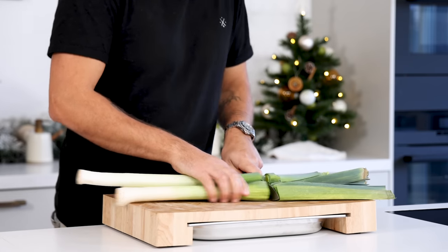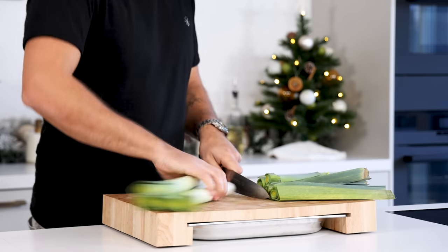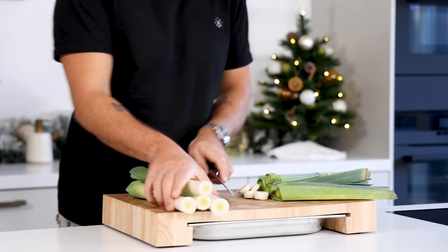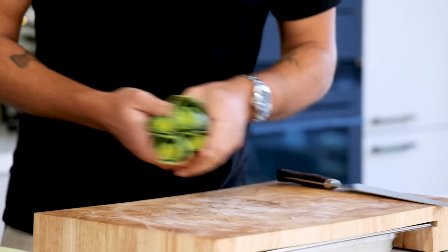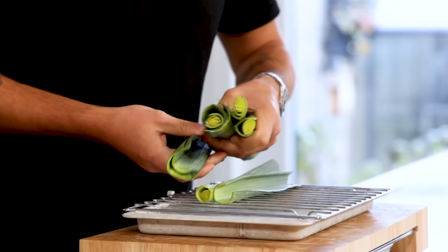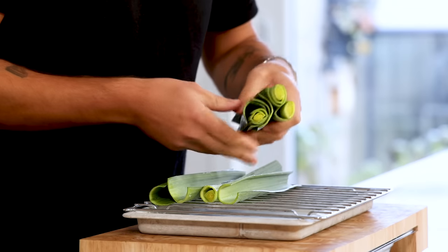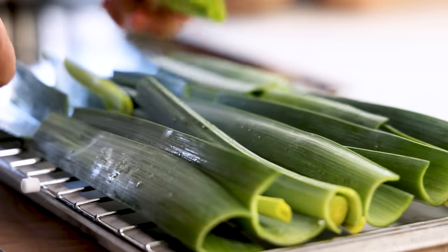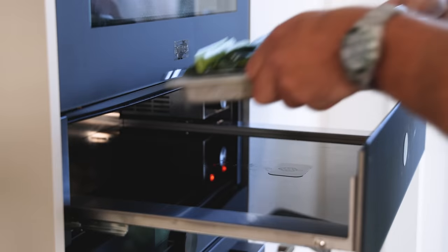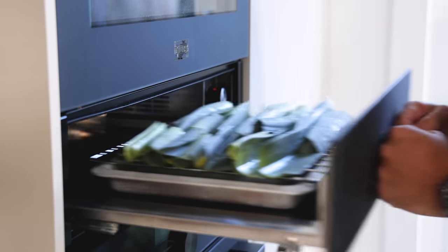All the recipes in this video are for around 12 persons. First, take four thin leeks and trim the top and the bottom. Wash the green tops well in cold water to remove any dirt or bugs. Then pull all the layers apart from each other and spread them on an oven rack. Once that's done, dry them at 50 degrees Celsius until completely dry and crispy. This can easily take a couple of hours.